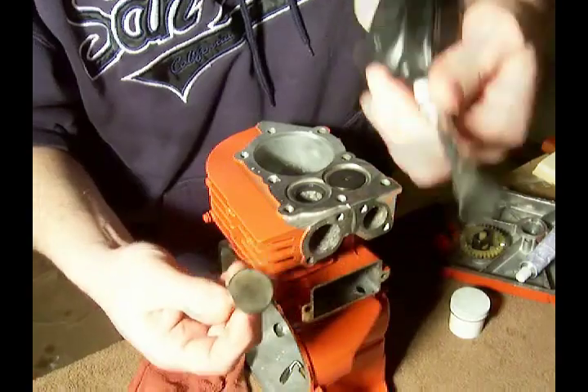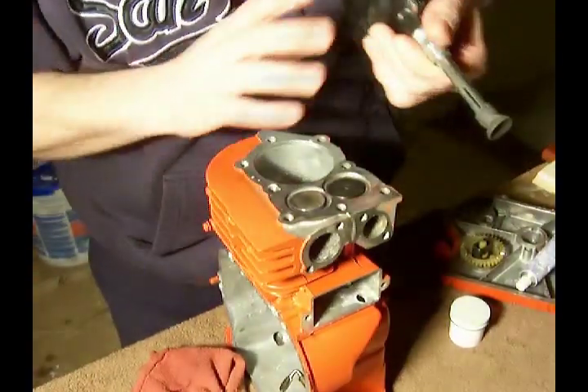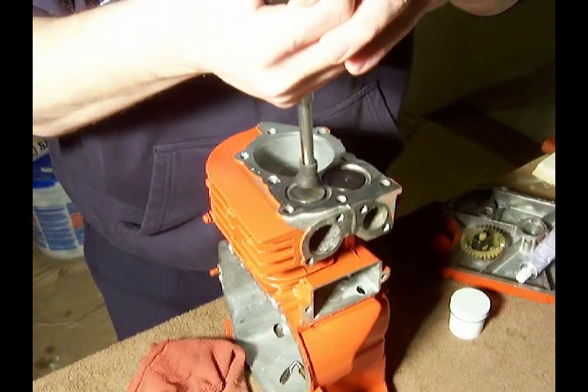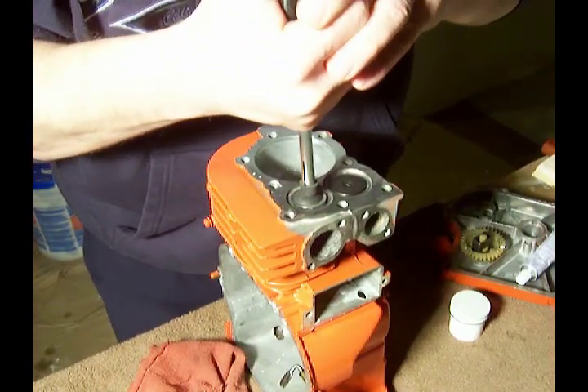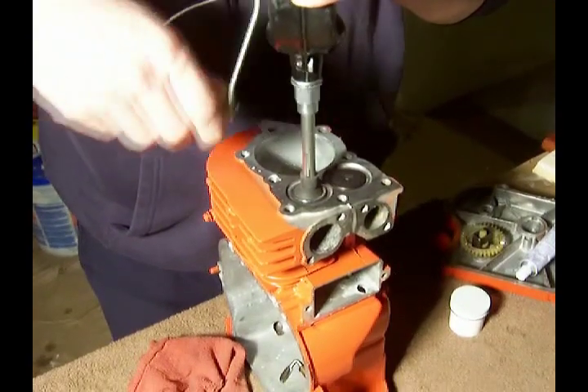Then I have my valve lapping tool. I'm going to drop that in there, and we start grinding.